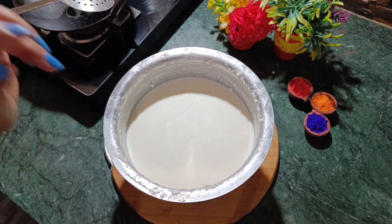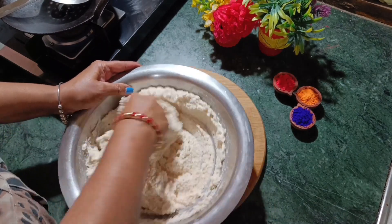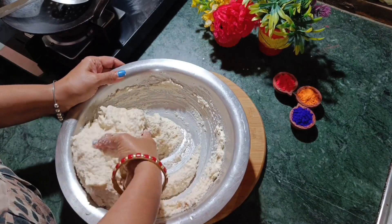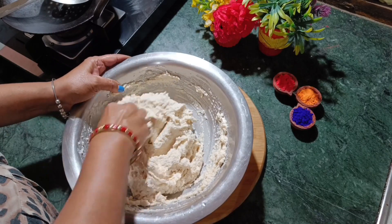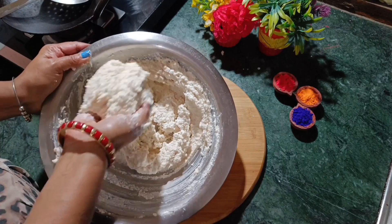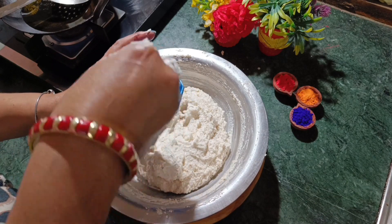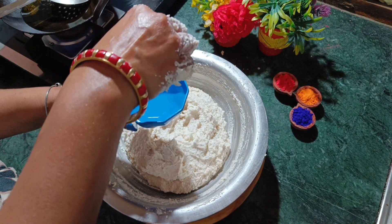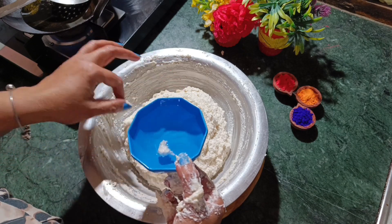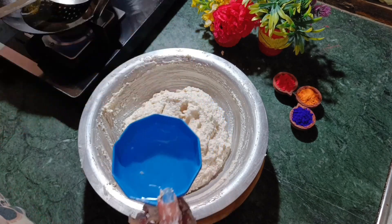The dal batter is kept aside. The batter is fitting well — it will be very spongy. We will check if the dal is ready by dropping a small amount in a bowl of water. If it floats to the top, the dal batter is ready.